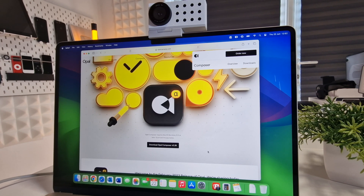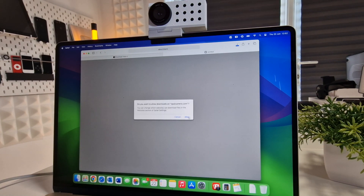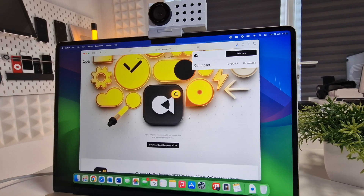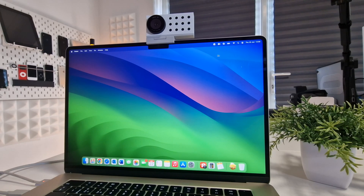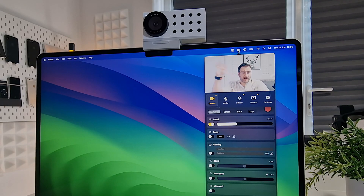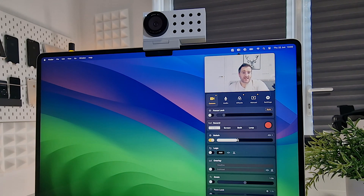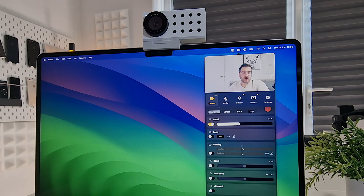One thing that makes this webcam different from others is the software that comes with it — Opal Composer. Once you have it installed, just go to the little Opal icon and you can see a picture of yourself. From there you can start changing different effects, like bokeh fill to blur the background behind you, all prepared before you go on an actual call.